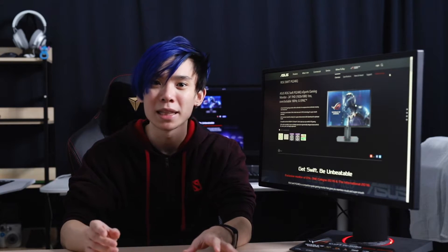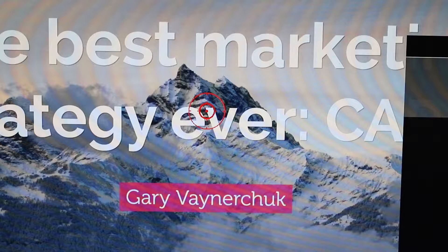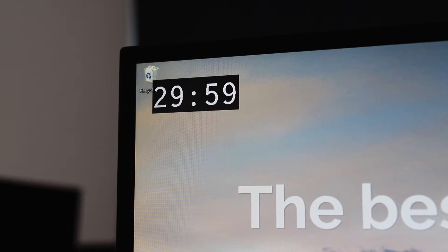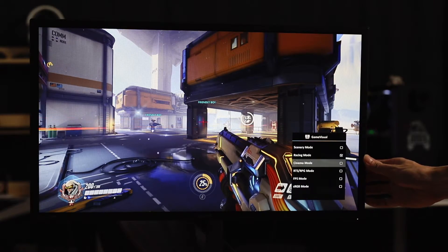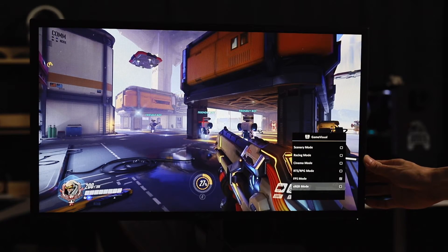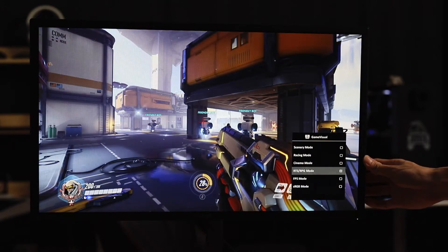Brightness, contrast — the basic settings are all changeable based on your own preferences. But there are also a few settings built in specifically for gamers, which ASUS calls GamePlus and GameVisual technology. GamePlus has a crosshair setting, timer, FPS counter and display alignment so you can line up multi-monitor setups easily. With GameVisual, there are 6 presets built into the monitor for FPS, RTS or RPG, Racing, Cinema, Scenery and sRGB, so you can easily toggle between these different settings, which is very easy to change on the fly because of the dedicated control button on the back.